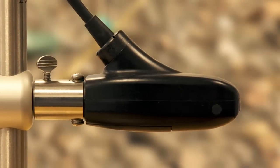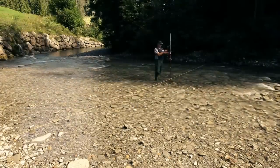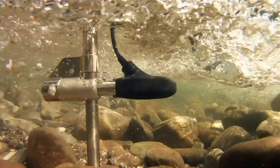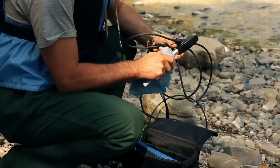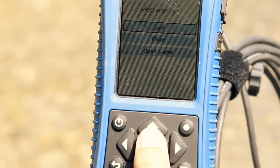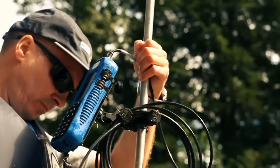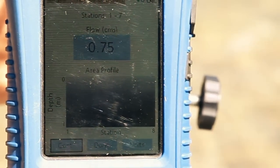The MF Pro from Ott increases your mobility and makes your workflows more efficient. No compromises — compact, robust, and almost maintenance-free. Absolutely user-friendly and a huge time saver while requiring a minimum number of people. Automatic data storage and flow calculation.